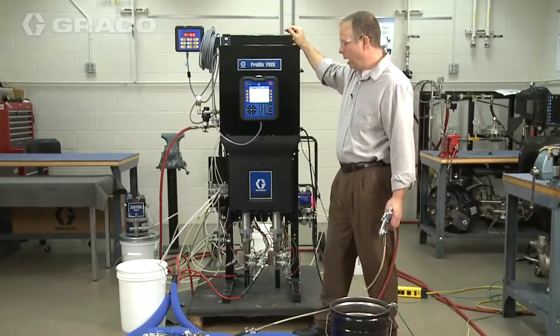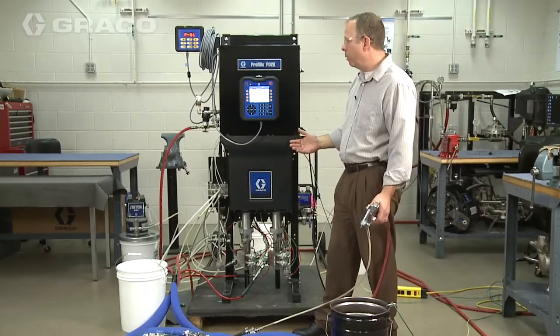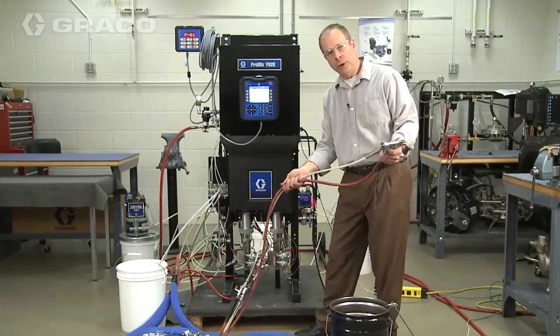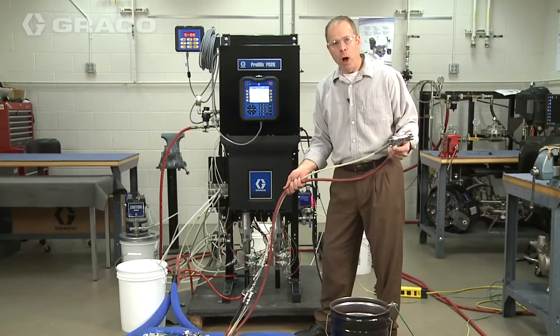We have paint loaded all the way out to both guns. The lines are primed and now we're going to put some mixed material all the way out to the gun. Remember we're using water here.